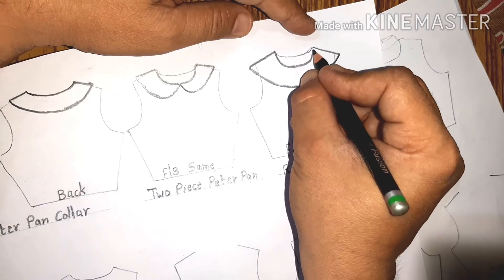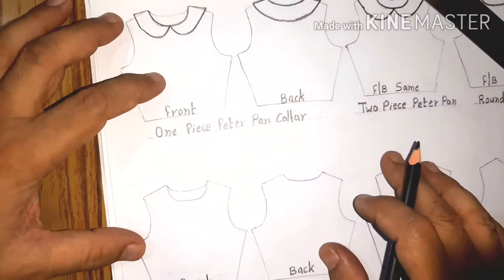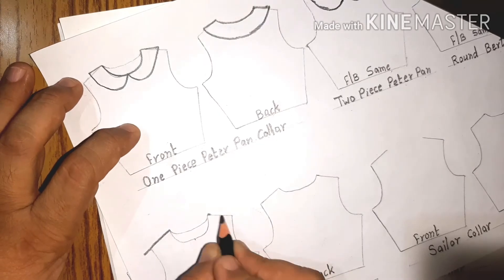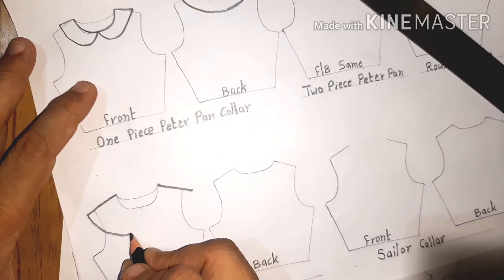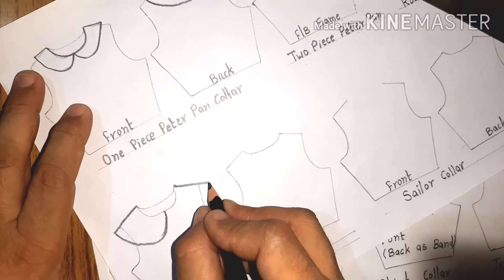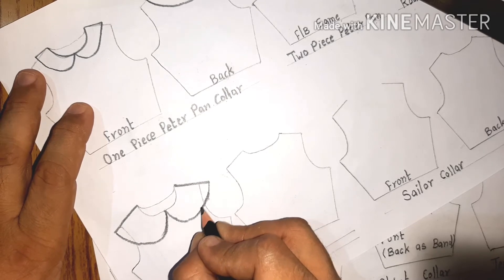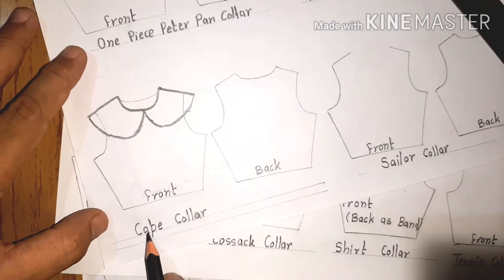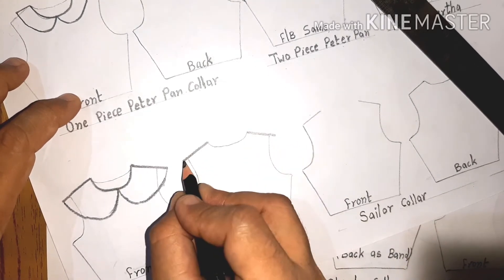The round Bertha collar is wider and most of the time it extends from the shoulder. Next is the cape collar — this is the arm hole area. You can say the cape collar is a wider version of the Peter Pan collar because it gives the effect of a cape at the shoulder. It is wider than the Peter Pan collar and sometimes wider than the across-shoulder measurement. It generally comes in one-piece and two-piece variations. Here I am making the one-piece, and the back would be just like the round Bertha collar.